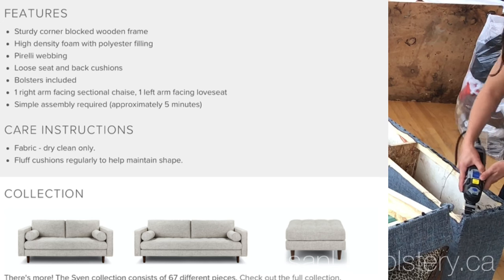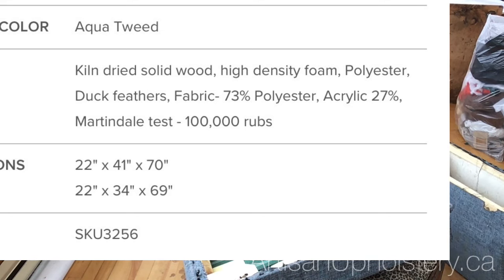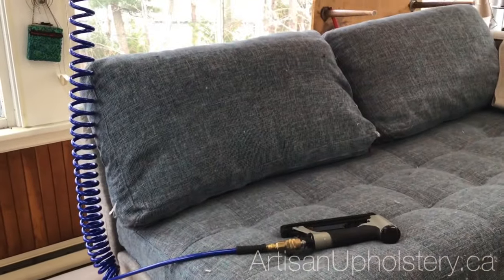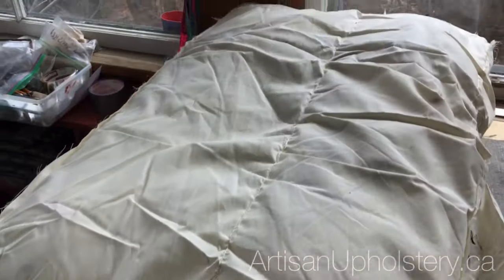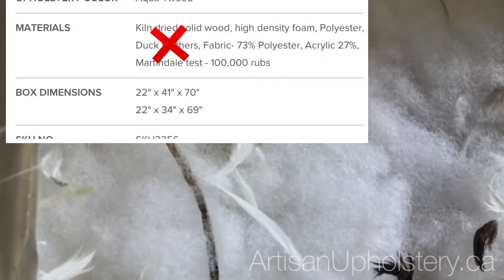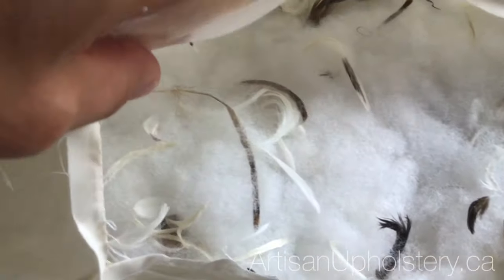Here are the listed features: it says 'sturdy corner block wooden frame' — not true. 'Kiln-dried solid wood' — note they don't say hardwood. It's just solid wood, which could mean some solid wood with a lot of particle board thrown in. Now here we have the cushions advertised as duck feather cushions. They feel pretty soft and nice when you open them up — sometimes there's even a stray feather that sticks out, so you'd really think these are feather cushions until you look inside. Personally, I think that looks like a heck of a lot of polyester with maybe a handful of feathers thrown in just so they could say 'duck feathers.'